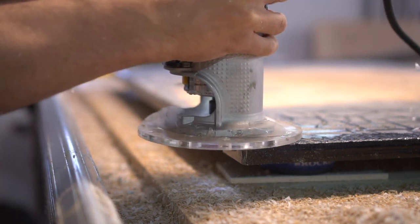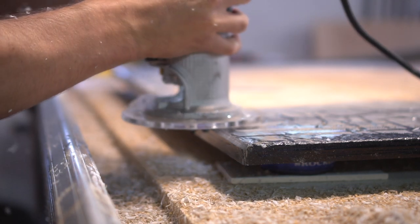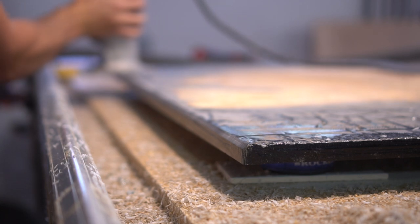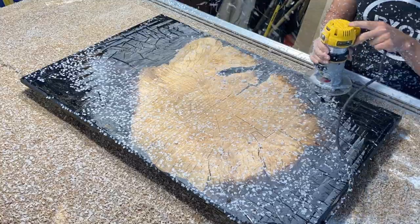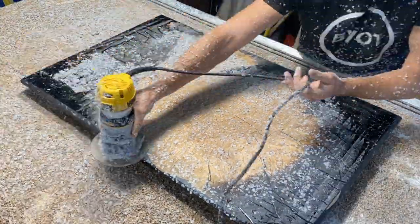Once I have the slab fully flattened, I take my router with a V-shaped routing bit and go over all the sides. This just gives the edge a bit more character and provides a more professional look and feel to the tabletop itself - a very quick and easy process to do.